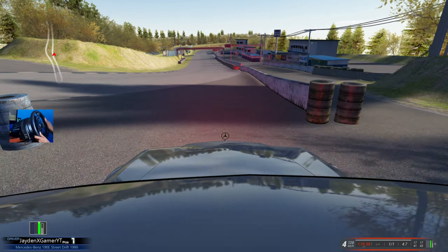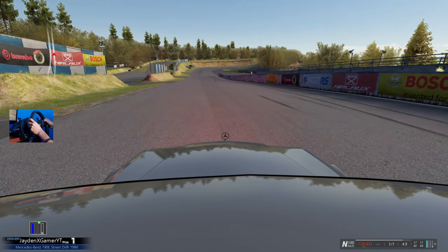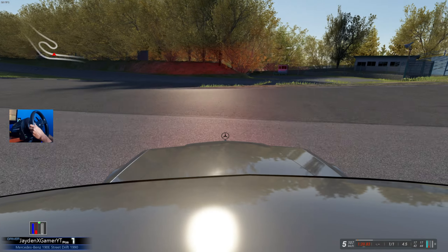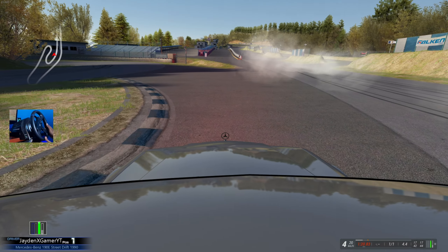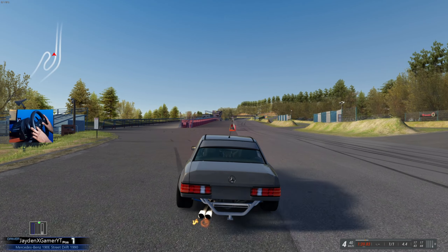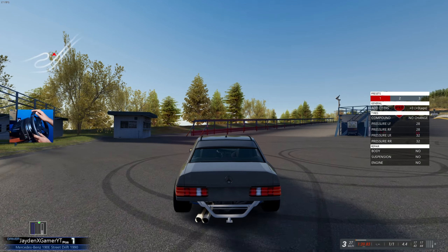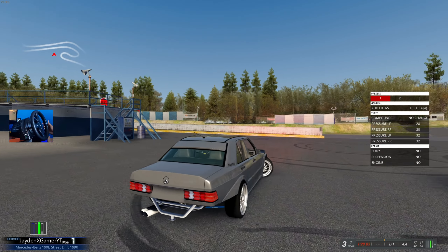Definitely getting more confident with it, because I feel like I can throw this thing in at such high speed knowing that I'm going to be coming out the other side of the corner absolutely fine. This thing is epic. If you guys do want the mod for this Mercedes, it should be linked in the description box down below.